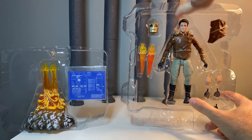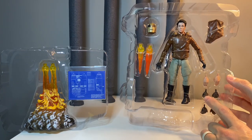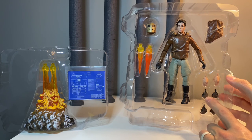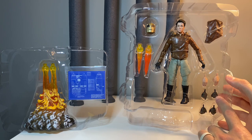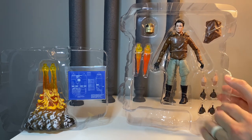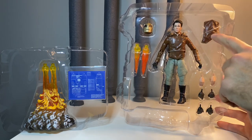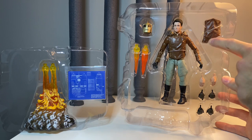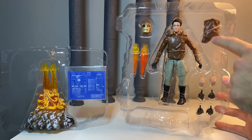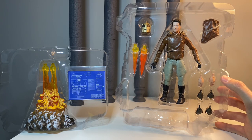We get alternate hands — gloveless relaxed hands, and a weapon-holding hand, though he does not come with his Mauser like the Funko version did. So he's got a weapon-holding hand and no weapon — interesting. Then we get his little thumb ignition switch hand and some relaxed hands. We also get an interchangeable chest piece: the fully buttoned-up version and the one where the jacket is kind of draped down halfway, like in several scenes in the film.